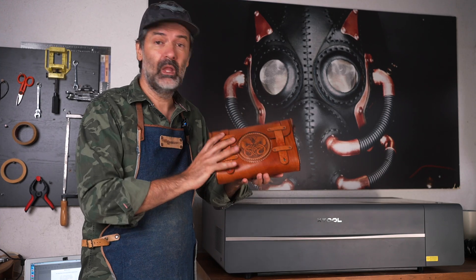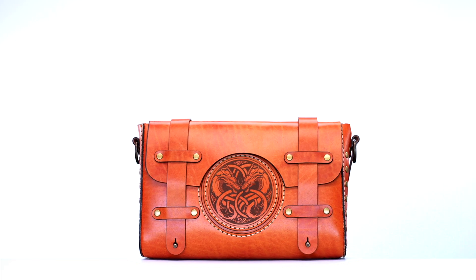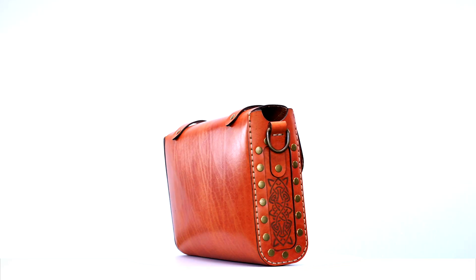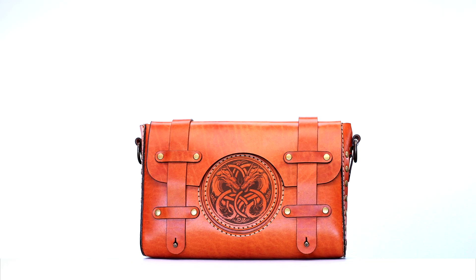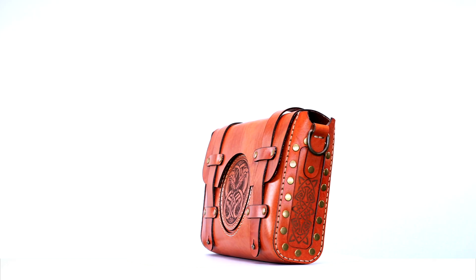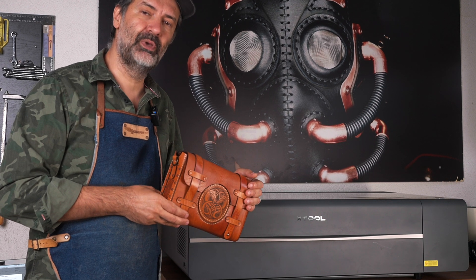And here is our finished product: a stylish leather bag with an engraved centerpiece, customized in any way you or your customer likes it. Every edge and engraving reflects the high quality achievable with this machine right here, the X-Tool P2.